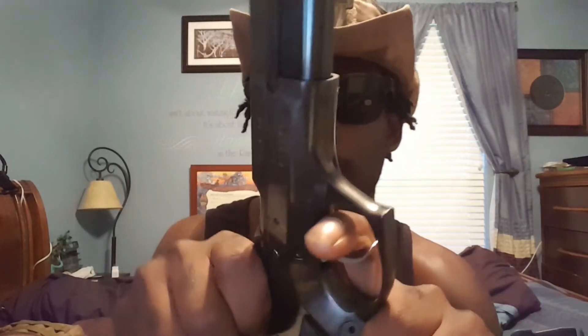With Double Action it's more like 10 to 12 pounds, Single Action it's more like three to four pounds — really light — and Striker Fired is around five to six pounds.